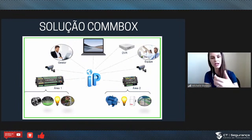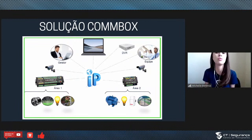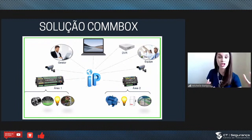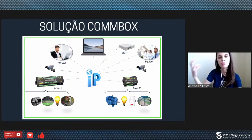A gente tem DVR, câmeras IP, sistemas de alarme — isso tudo se integra. Tem um computador porque a gente pode integrar a vários softwares do mercado, e o gestor comanda tudo. Na palma da mão, em um computador ou aplicativo, ele tem o controle de tudo: o acionamento de uma câmera por movimento ou uma saída de alarme do DVR que faz com que a iluminação ligue, que um motor faça uma porta abrir, ou um sensor atue. São diversas possibilidades.